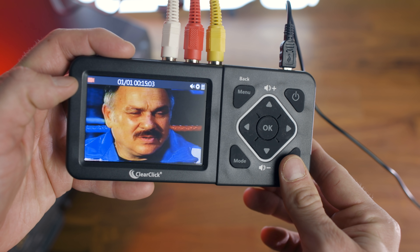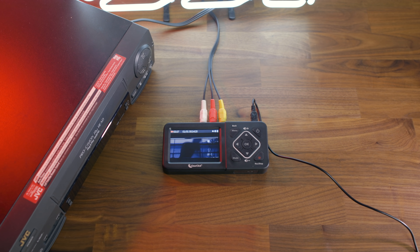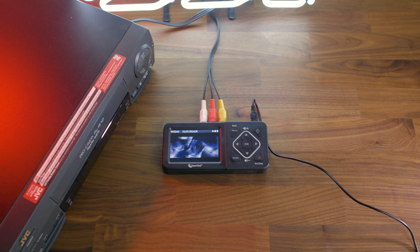Every time you repeat this cycle, it will create a new file on your SD card, which you can later transfer directly to your computer. Capturing with these tapes is done in real time, so a 15-minute clip will take 15 minutes. And 15 minutes of captured video will likely take up approximately 550 megabytes on your hard drive, so keep that in mind when capturing video.